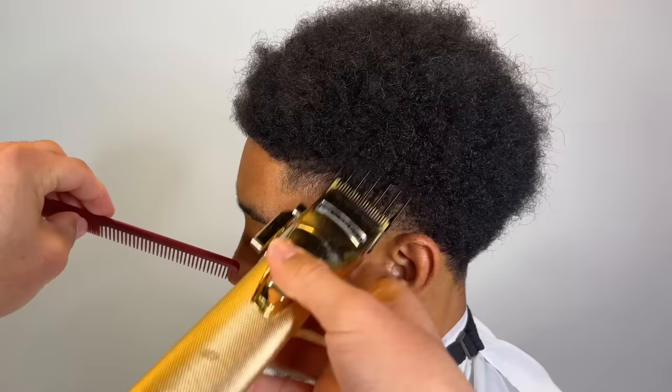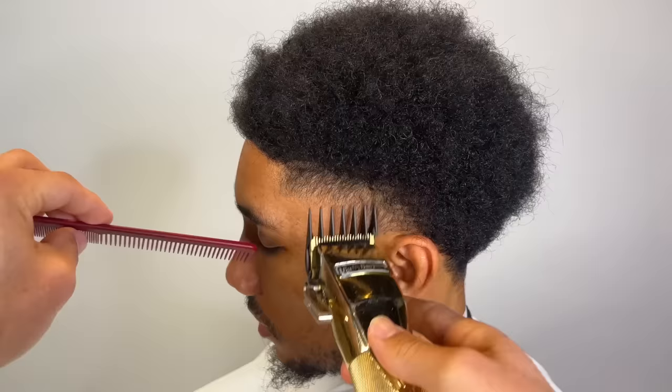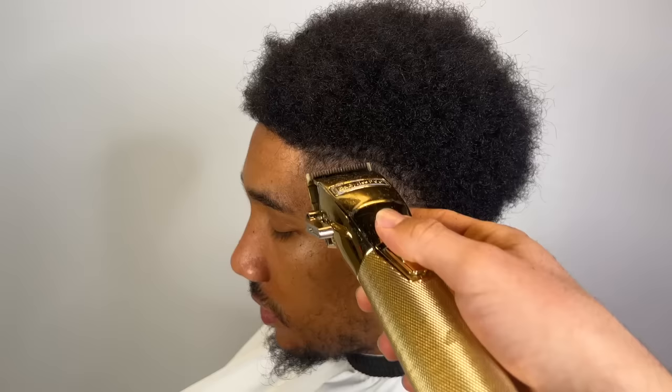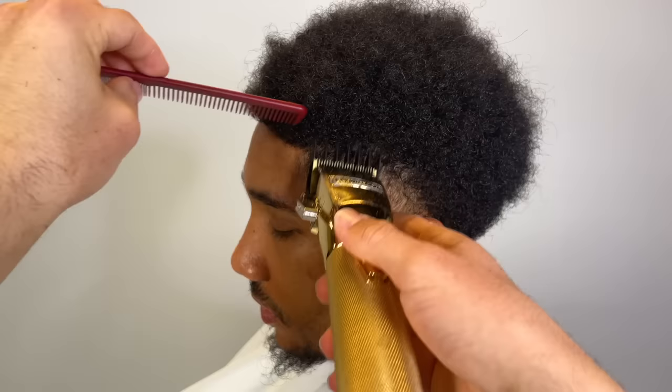You always want to have a smooth transition area when you're dealing with afro hair, especially when it's long on top. You're gonna have to transition the area between that three and then just freehand it above that, like how I'm doing now, detailing with our one and a half guard making sure that everything is smooth. Same thing for the other side.